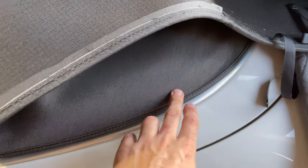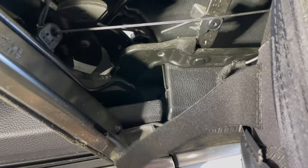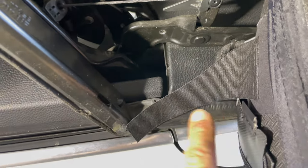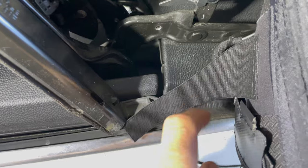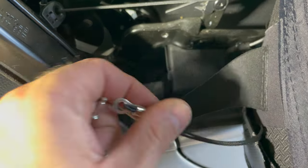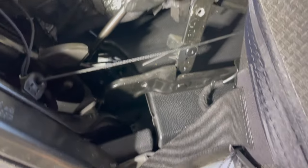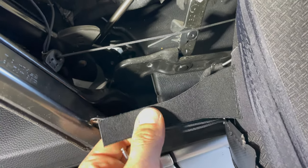So I have the top secured on that bottom U-channel. We'll go ahead and loop this around — there are two holes in it. The factory one wasn't like this at all; the factory one had a separate loop attached to the fabric that the string ran up through and then was riveted right here. So I believe they're trying to accomplish the same thing, just a little bit differently.